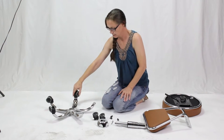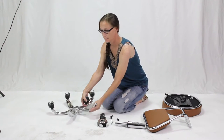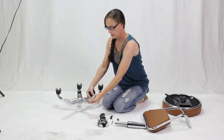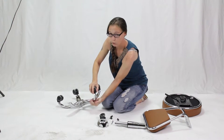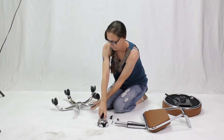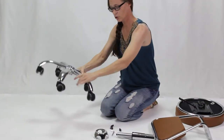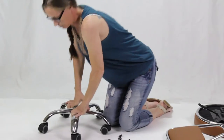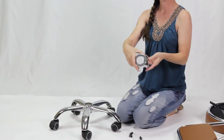The first thing you're going to do is insert the casters into the star base, which is upside down, into the holes on the end, and you just push with as much force as necessary. Then you'll turn over the base and give it another push just to make sure they're all in.